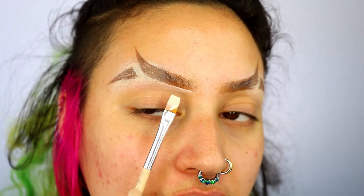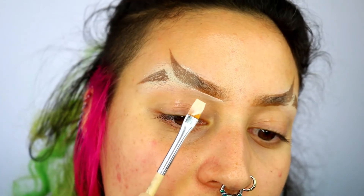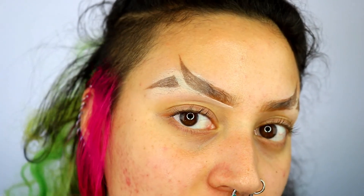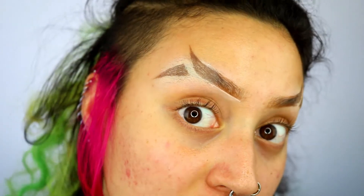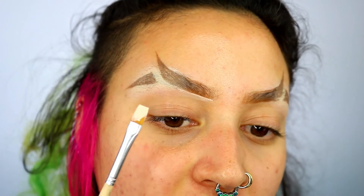I am actually devastated — I thought there was sound all along but it turns out the sound was disabled and I was talking to nobody. You want to use the flat head brush to really clean up, refine, and define the edges. Really get those edges nice and clean and straight, and this is where you can really shape the brow to exactly how you want it.